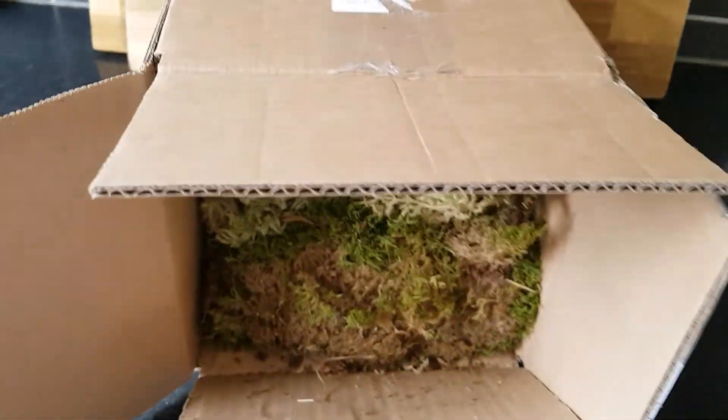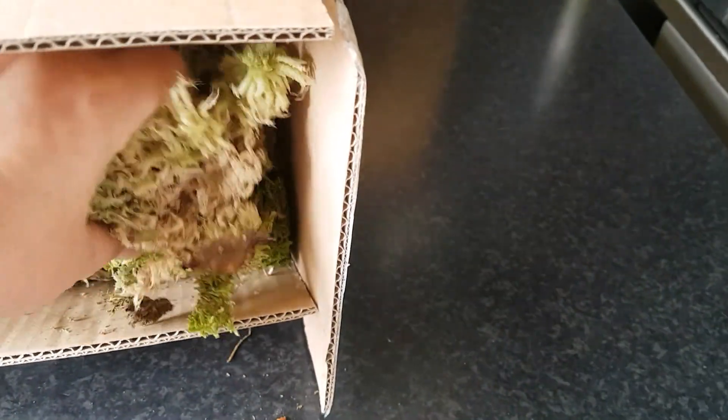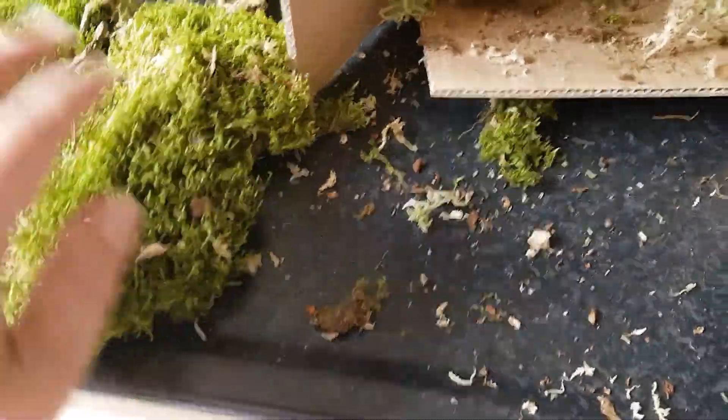There's a lot of moss. Thank you very much. That is always useful. Zombie moss and some other moss. I will wet it up because I'm almost out of that kind of moss, so that's perfect. Thank you.